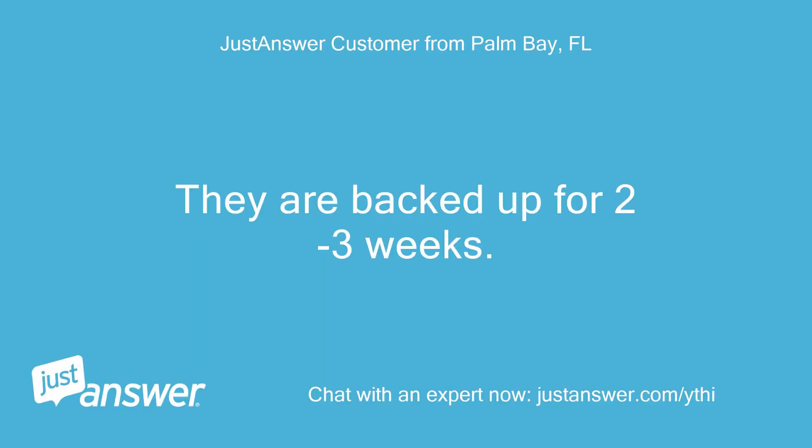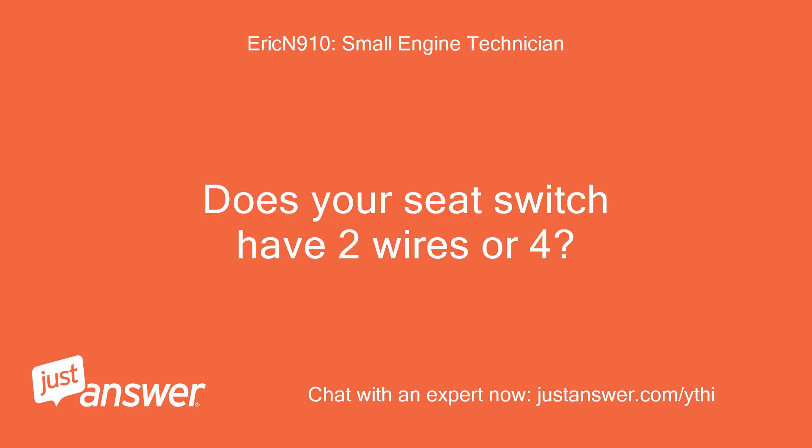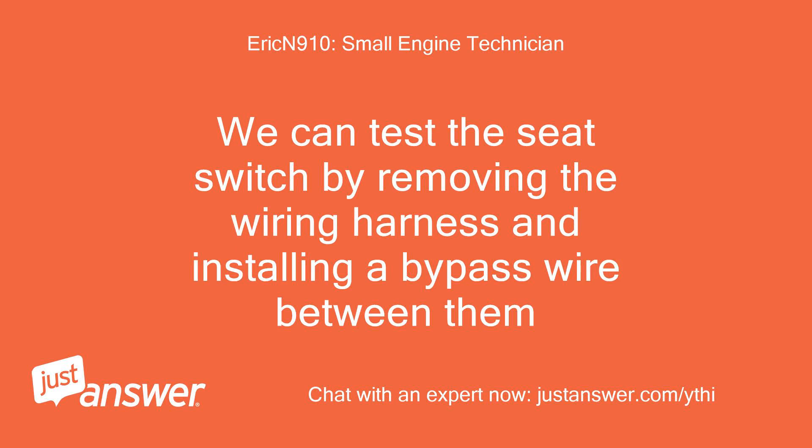They are backed up for 2 to 3 weeks. Is there a way to tell which one it is that is defective? Does your seat switch have 2 wires or 4? We can test the seat switch by removing the wiring harness and installing a bypass wire between them.